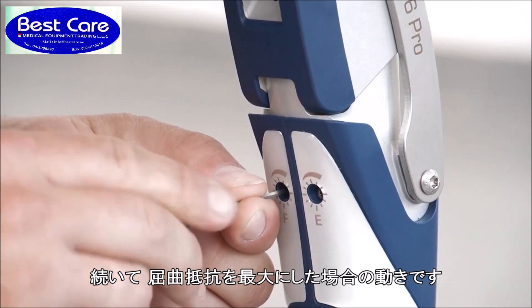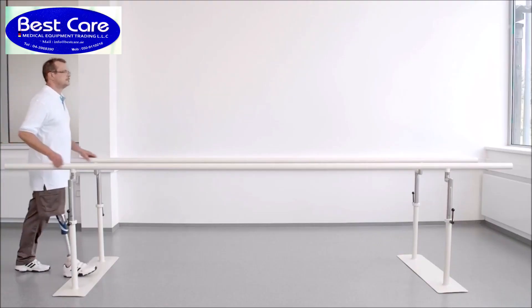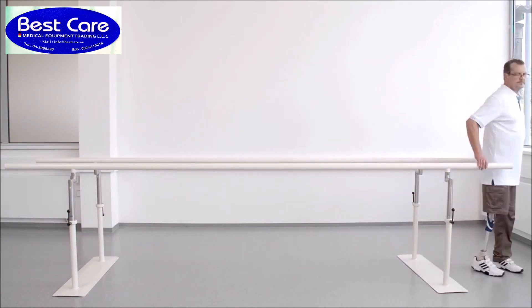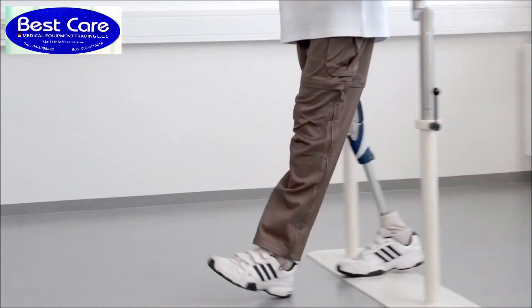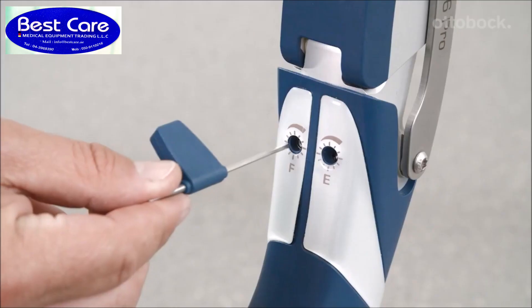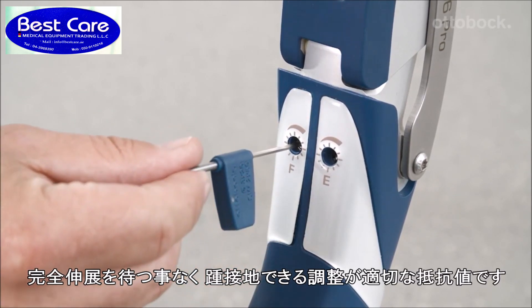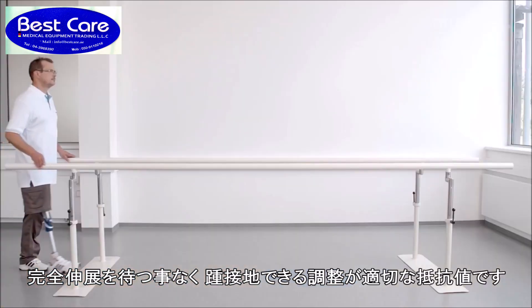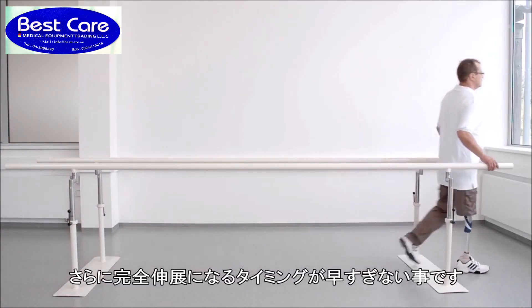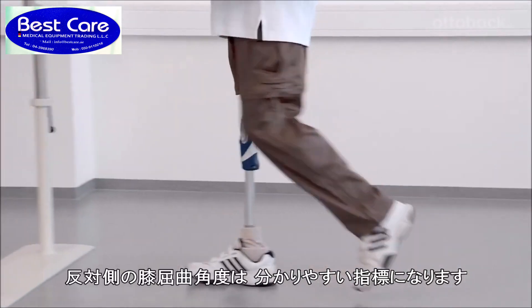At this point the flexion damping is shown at its maximum. The optimal setting of the damping is reached when the user doesn't have to wait for the prosthesis to reach full extension at heel strike, and the prosthesis doesn't reach its full extension too early. The knee flexion angle of the contralateral side provides a good orientation.